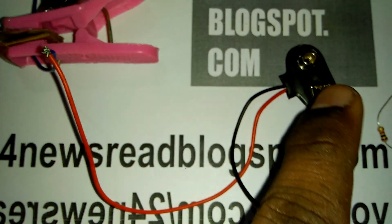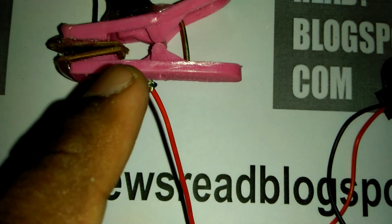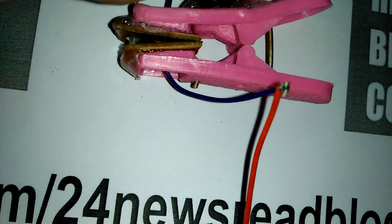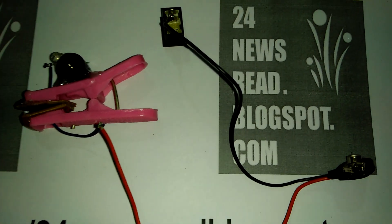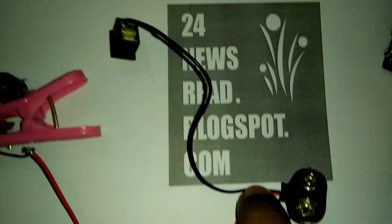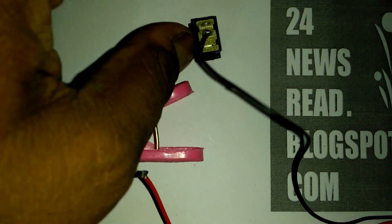This side joins to our battery connection plus side. This side is plus — join to our clip copper plate. Now battery connector minus side joins with our switch one side.